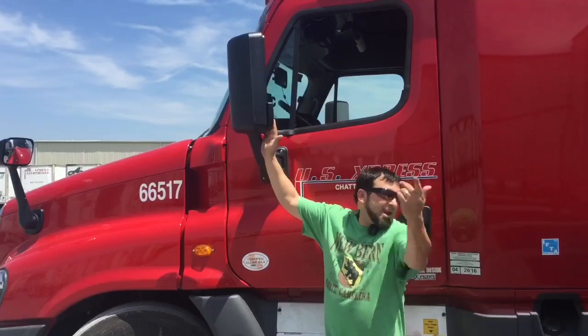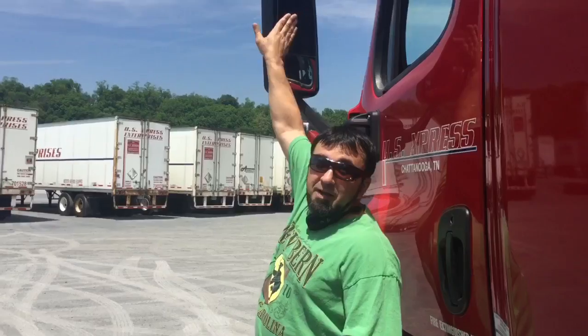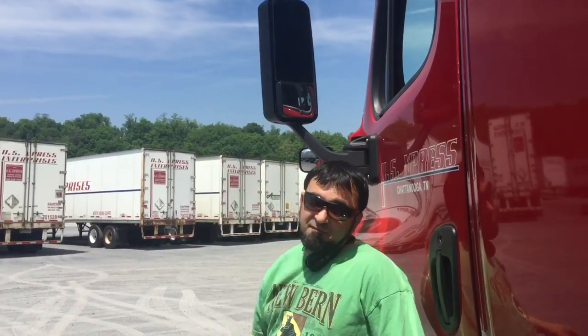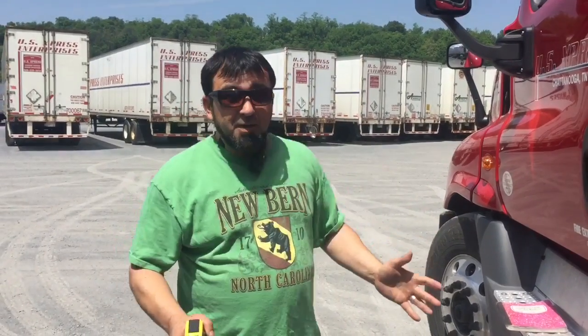Your best friend when you're backing is these right here guys. On the driver and the passenger side you've got your big mirror and you've got your concave mirror. Both show you a different angle, and the first thing we're gonna do when we get inside the cab is check both the mirrors.